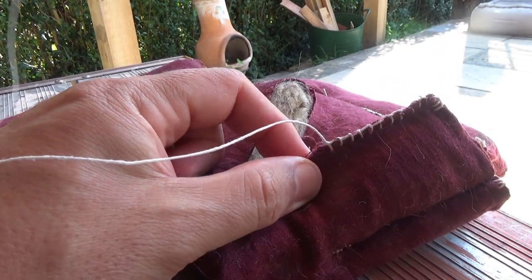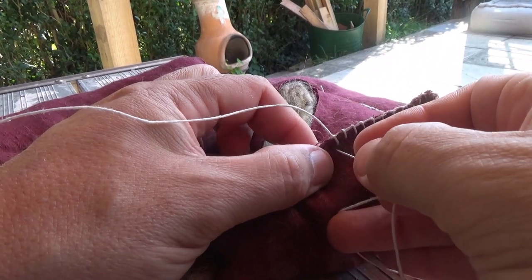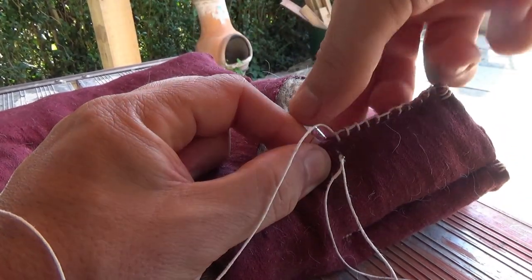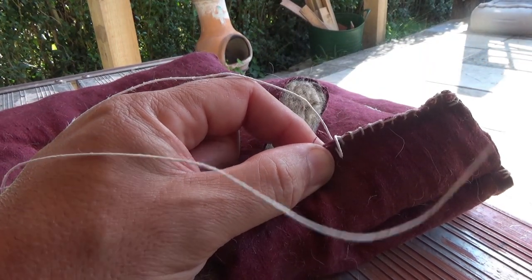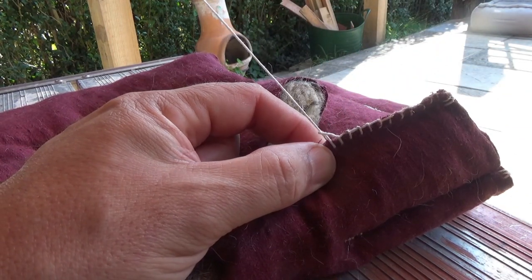Another way — that's the most efficient in my opinion — but sometimes you'll find you've gone through but you haven't got the loop on that side to go through. It's no big deal. It just means you've got to do two movements: get it there, then hook it through, and you're done.